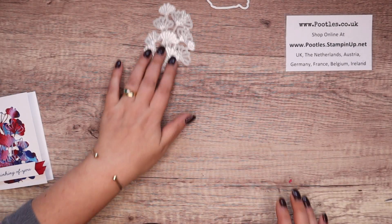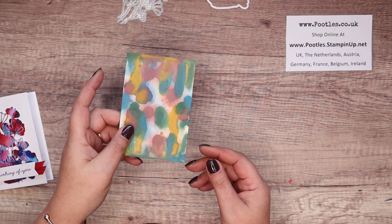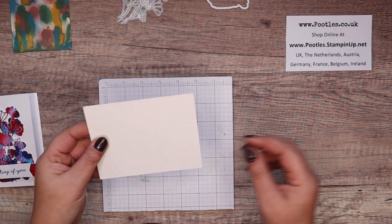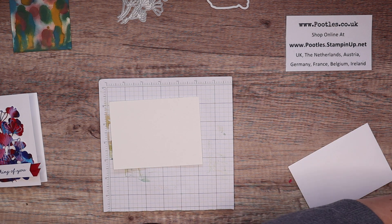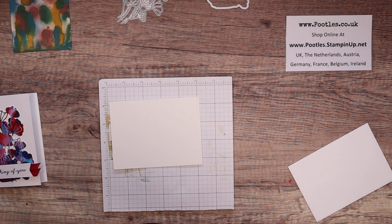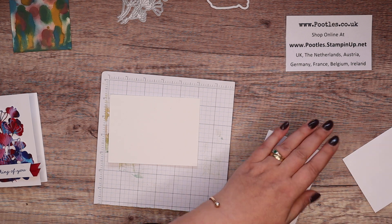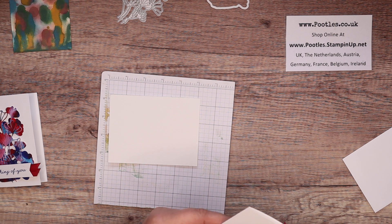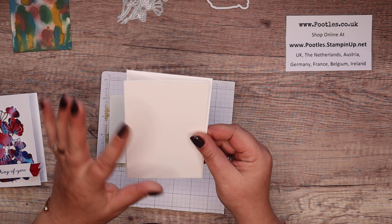So we're going to do a slight difference. What I've done — I have prepped this already because I needed it very, very dry to die cut. So I have got some of our watercolour paper. I'm putting this over a note card, mostly because everybody can access note cards and envelopes. And obviously being British and European, I work in a different size standard card stock to North America, and I wanted to show this on a project anybody could make. So this is a note card with something stuck to it.